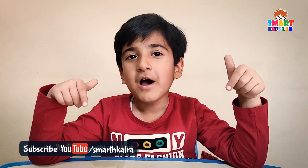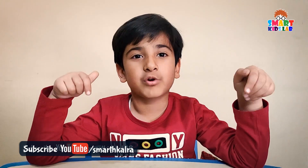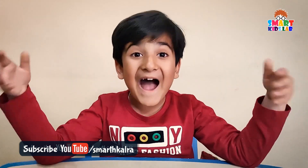Thanks for watching my video! Please like it, subscribe, and share it. Keep sharing, guys!